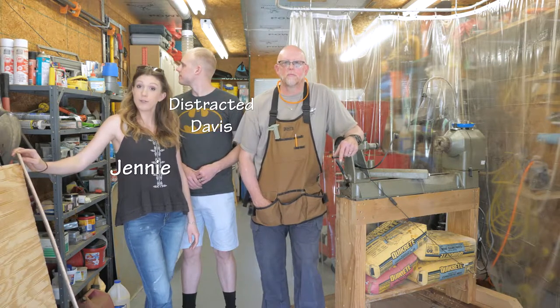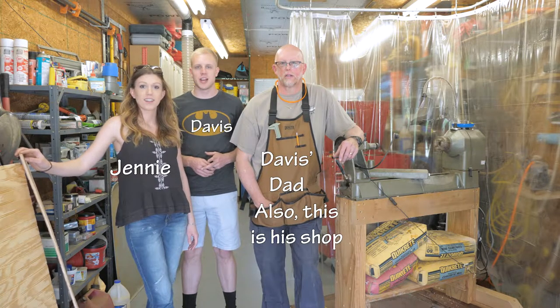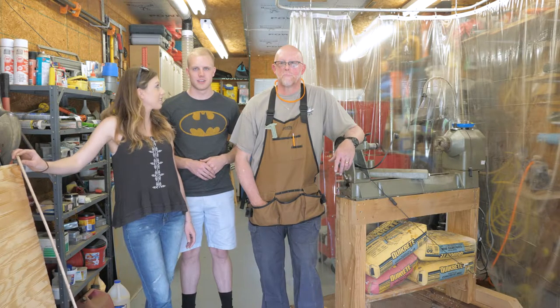Today we are making a food tray for my sister-in-law's college graduation. We're making it out of some pine and beadboard and then we're gonna paint it white, and then we might sand it, distress it, whatever she likes and make it pretty cute. So we're excited, let's get to it.